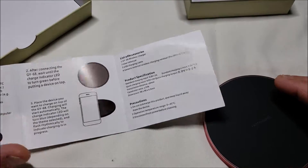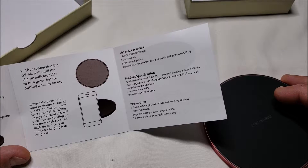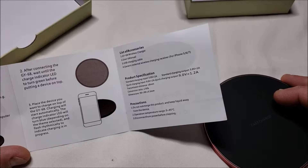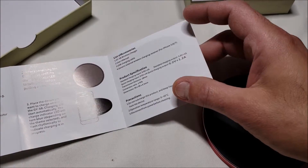After connecting, wait until the charge indicator LED turns green before putting a device on top. The charge indicator LED will turn blue depending on the theme selected and flash rhythmically to indicate charging is in progress. I'm not sure what that means, but alright.